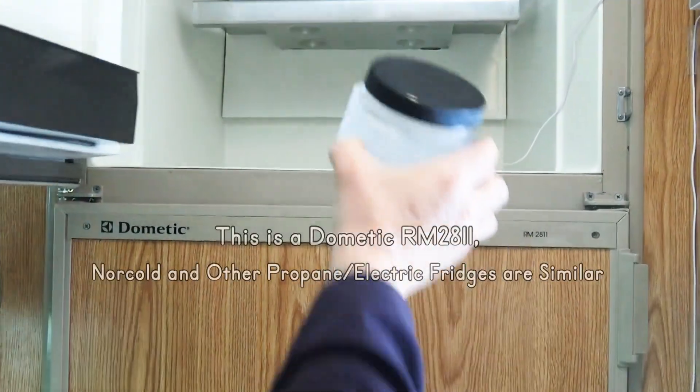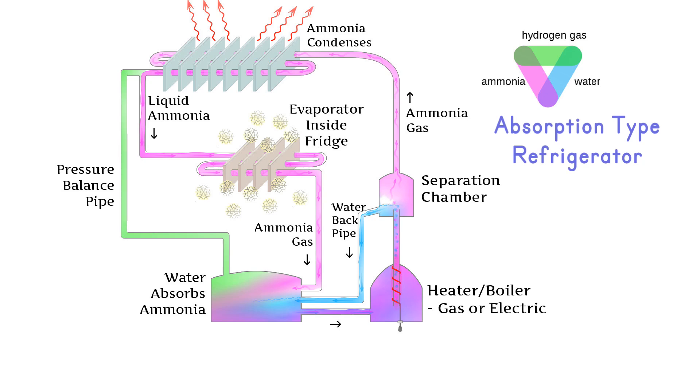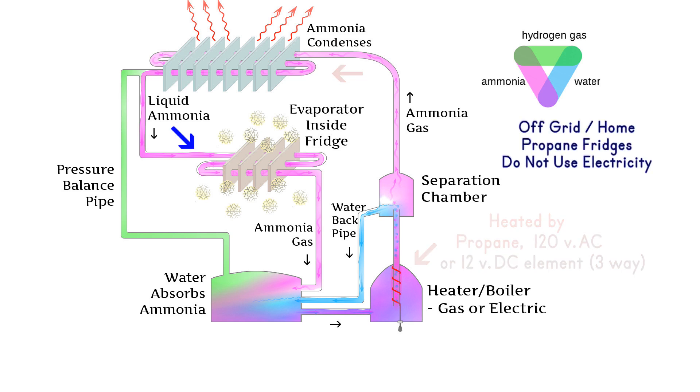This is a Dometic 2811 two-way fridge in our 1994 camper. Norcold and other propane electric RV fridges are also absorption types that work in a similar way. Off-grid home propane refrigerators are simpler and do not use any electricity.